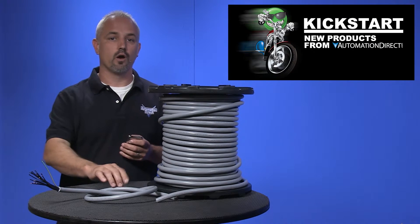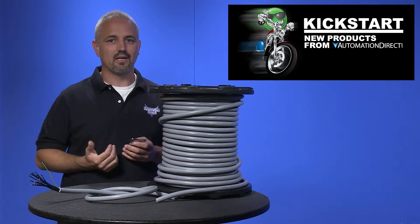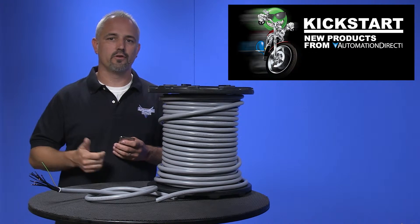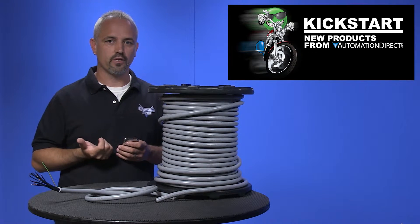These cables are made with a rugged PVC outer jacket that is flexible, making it easy for installation. These cables are available in 100, 250, 500, and 1000 foot reels.